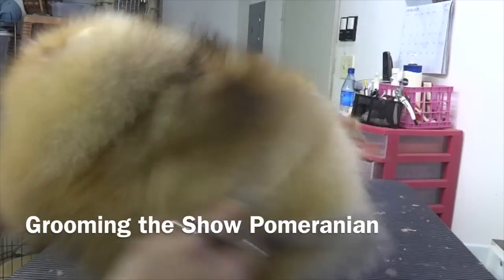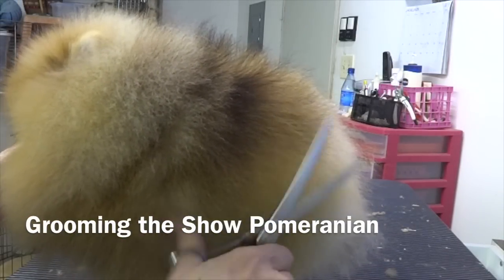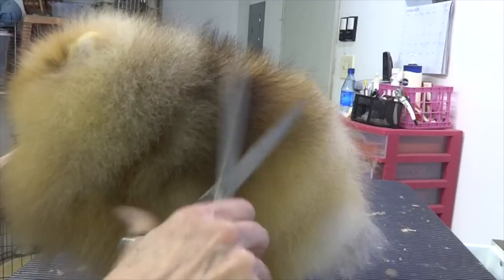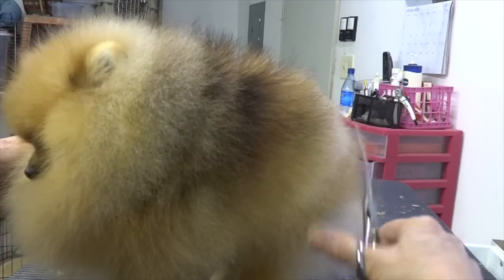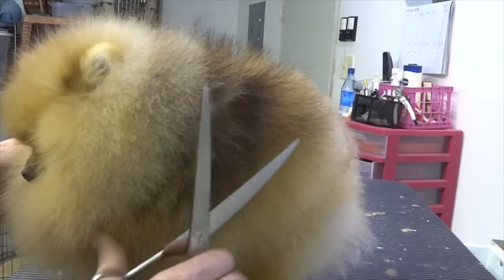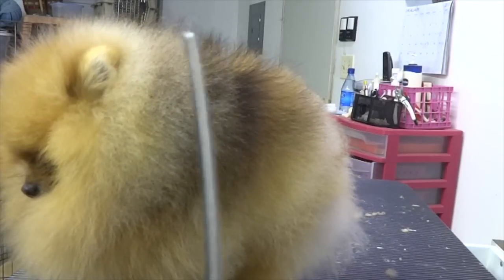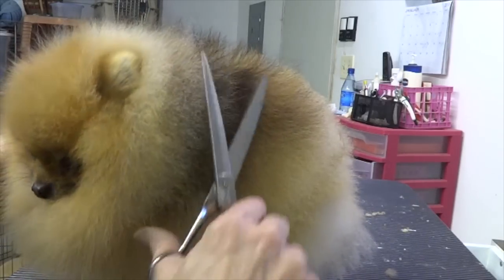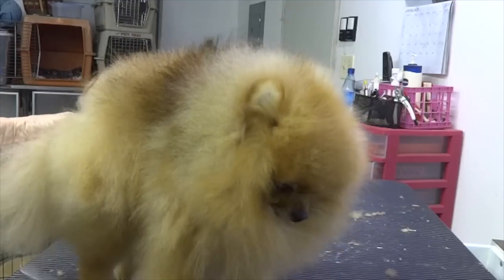I don't like palms that are super smooth because they just look like they've been scissored. I'd rather have a dog that looks like he grew this way. The thinning shears are wonderful because I'm just tipping it, and the curved shears have just the right amount of curve to make a nice, smooth cut.